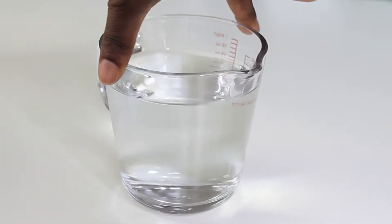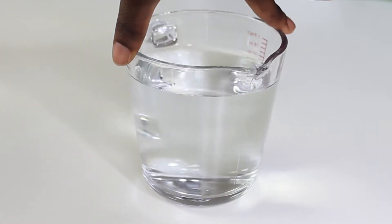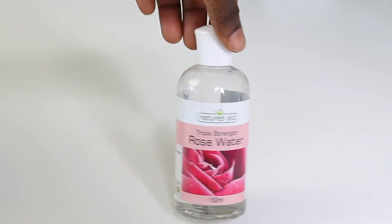The first ingredient is distilled water. I use distilled water because it's more stable and it's used in a lot of cosmetic products. If you don't have distilled water on hand, boiled water will work just as well. You don't want a recipe that goes bad very quickly. Made in small batches with distilled water, you have a more stable hairspray that you can use for almost a month.